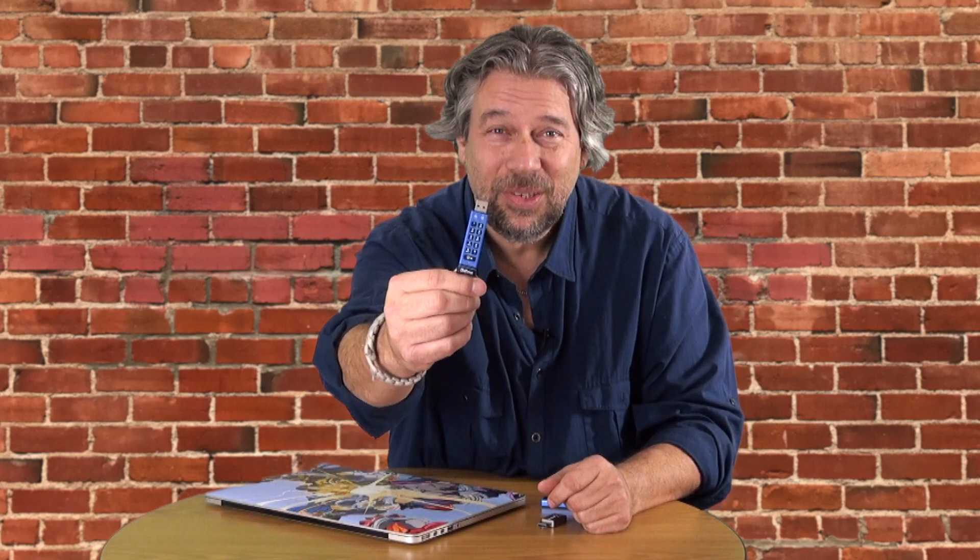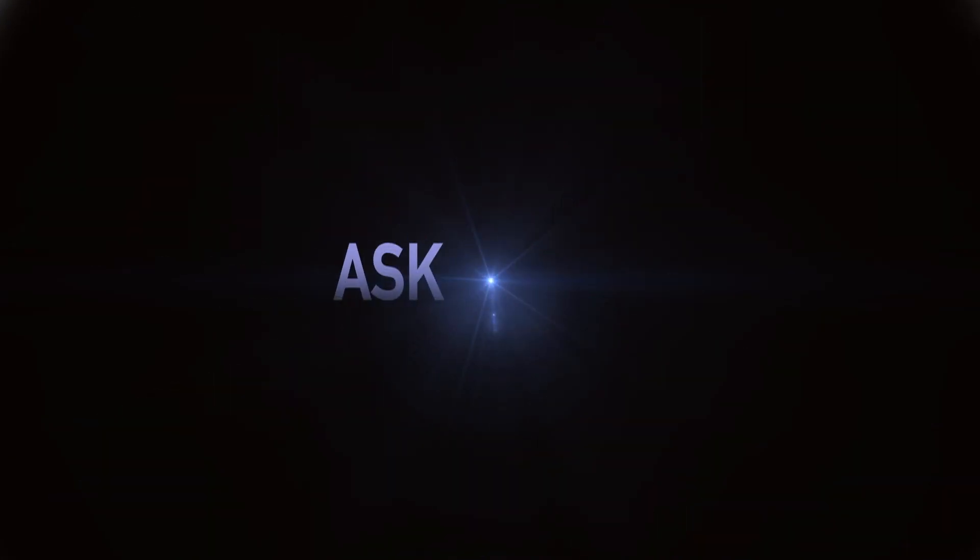A secure USB flash drive with a built-in encryption system — let's check this out. Dave Taylor here, looking at flash drives: those ubiquitous USB devices you plug in for storage. Sometimes really small — like the size of a piece of gum. This is the Kingston Data Traveler 50, and this particular unit is 32 gigabytes of storage. It's a nice reference unit because what we're really looking at is this.